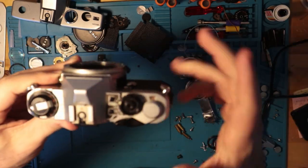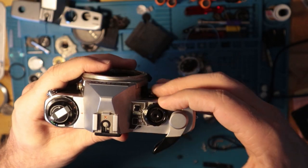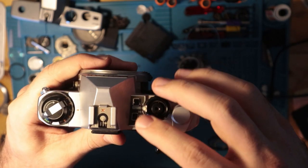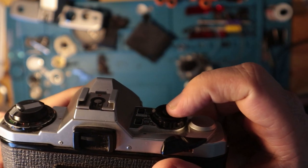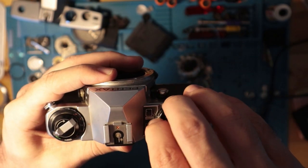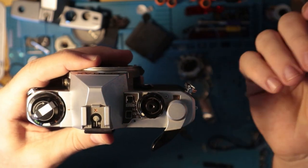So the ME Super — basic operations. There's an advance lever, and here you have your mode selection. You have Auto. Up at the top you have L, which is Lock. Moving it over to Auto, there's a click — that little white notch jumps up, meaning it's locked in Auto. To switch that, you need to push it down and move it down to M for Manual, 125X, or B for Bulb.